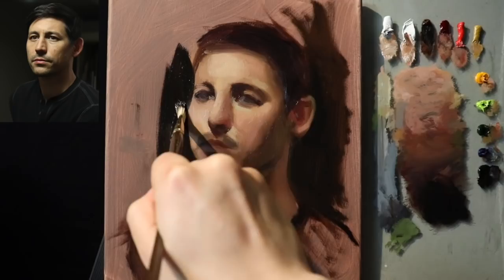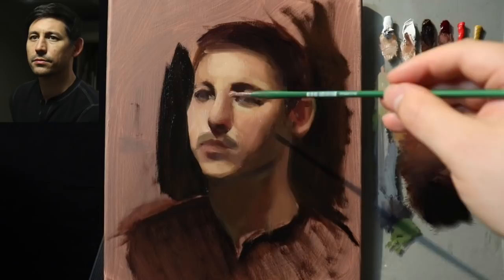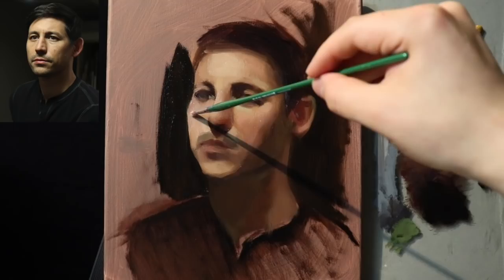I kind of just cut into the face a little bit — maybe that's for the best. Maybe I had too much width on the face. We always have a tendency to paint ourselves into our paintings, which is not always a bad thing, but I have a much wider set face so I think that was influencing that shape a little bit.